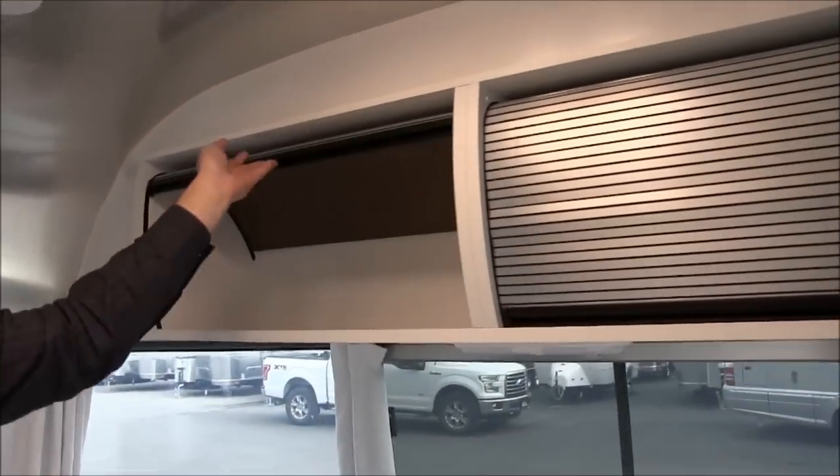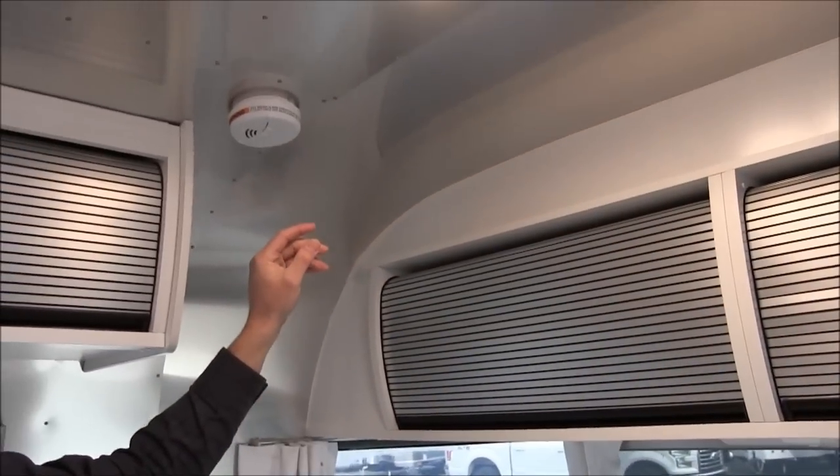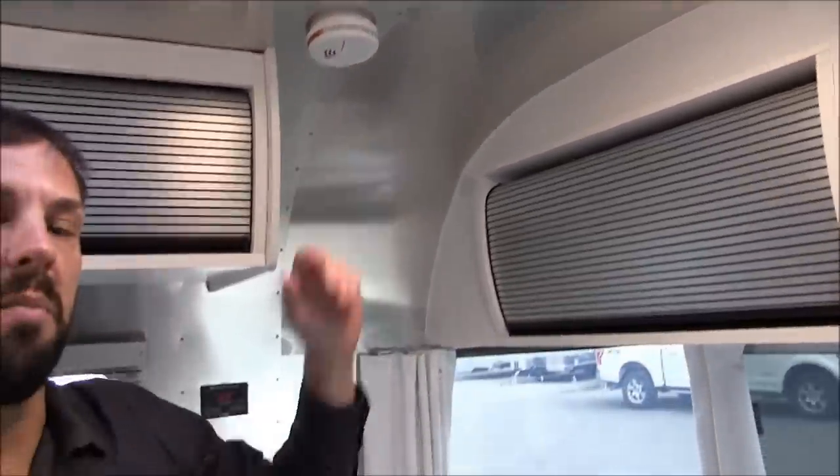This cabinet here is just storage. There's a carbon dioxide detector in the bedroom with a 9-volt battery, and a smoke detector in the galley with a 9-volt battery. Check them periodically — I'd change them every six months like you would at home.